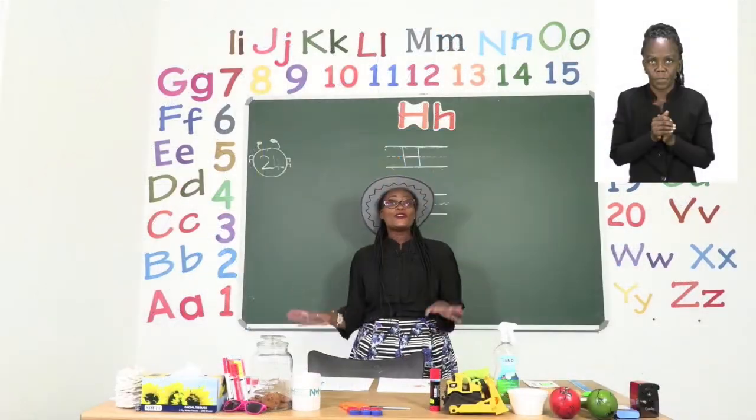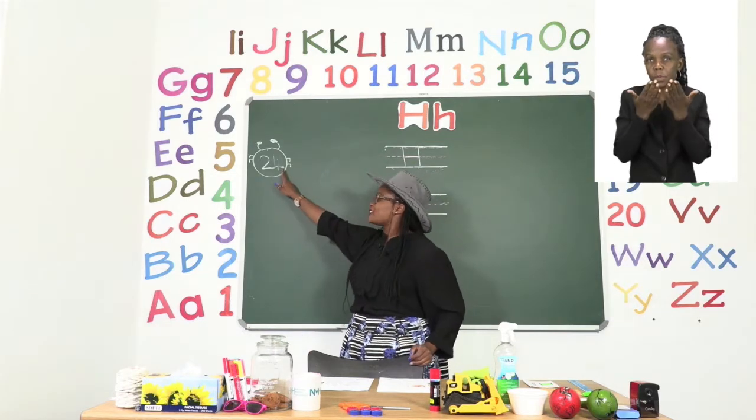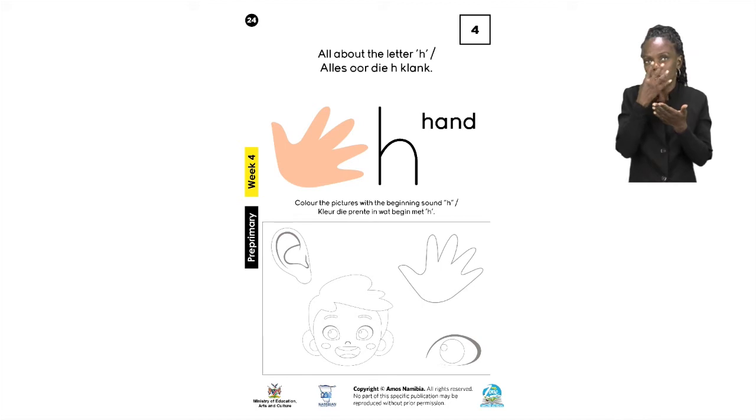For our first exercise, boys and girls, let us turn to page 24. On page 24 you can see we have a special letter, and the sound that this letter makes is H. Everyone let's say H. Very good, boys and girls. Now we are going to try and find things in our classroom or at home that start with the sound H.